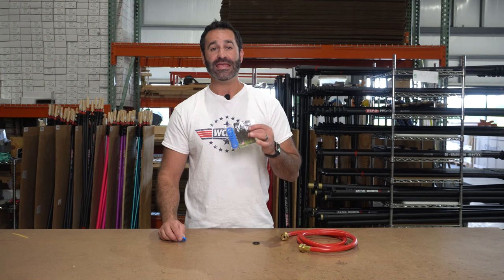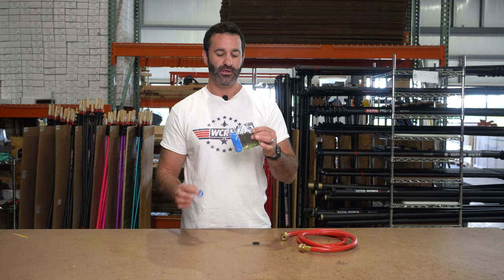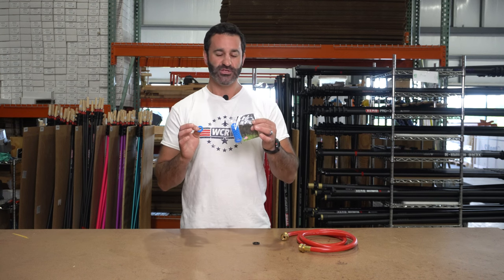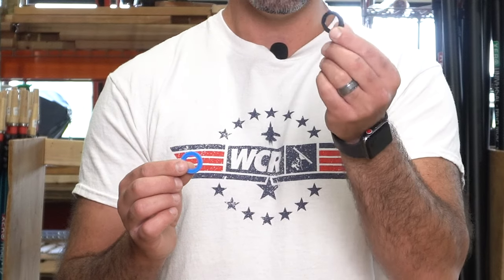Alex with windowcleaner.com. Here is the Seal Genie. This is actually a really simple, inexpensive upgrade, and just a really interesting product. The Seal Genie is a silicone version of this rubber O-ring hose gasket.